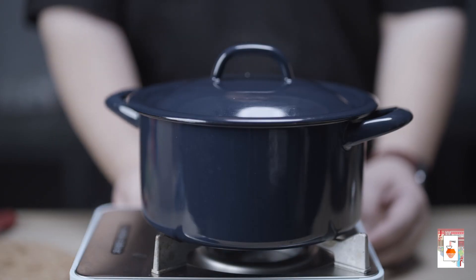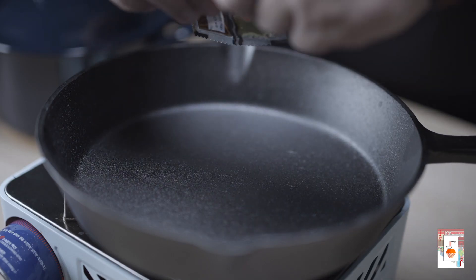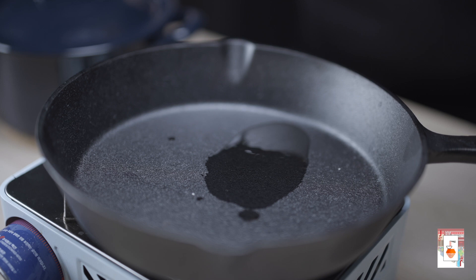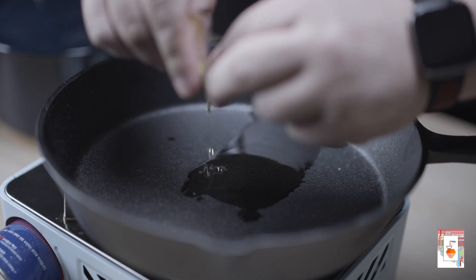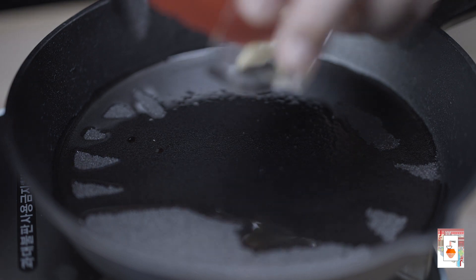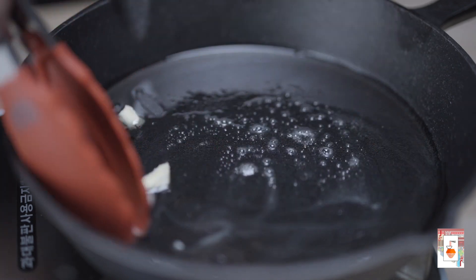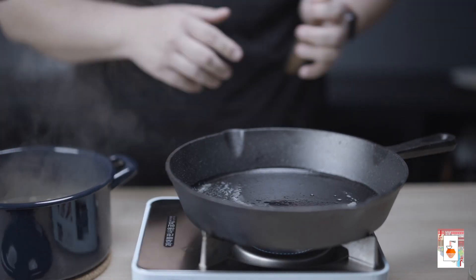When you feel that the noodles are already cooked, transfer them into a large pan. Add in the oils that you set aside a while ago. For today, we will be adding a little bit of butter — this gives the noodles a creamy texture when they are mixed together. When the oils are hot enough, drain your noodles and add them to your pan.